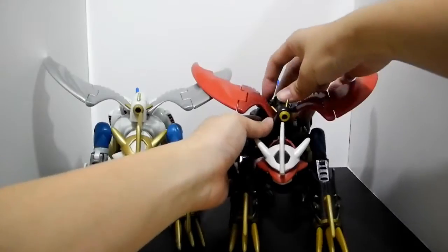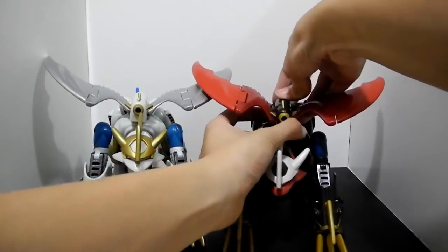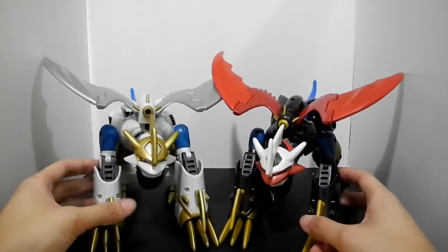You can see now there are two Imperial Dramons in Dragon type.